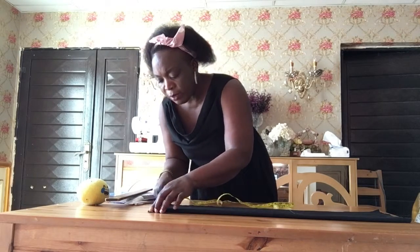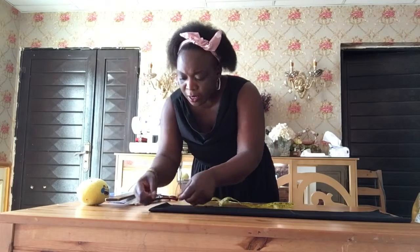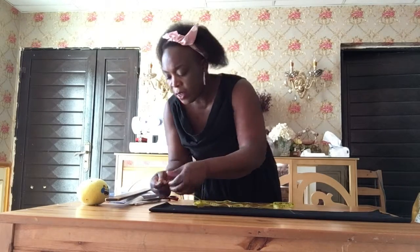I am going to take the measurement for the neck. The width — I'm going to take three, and the length two and a half.